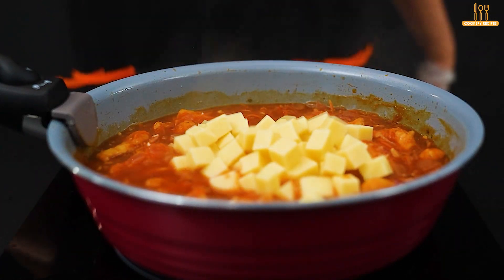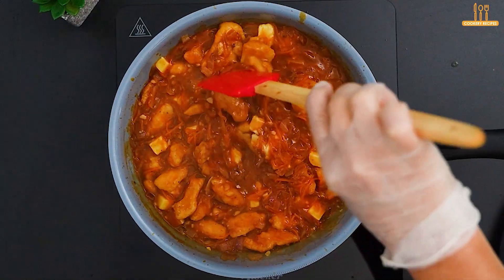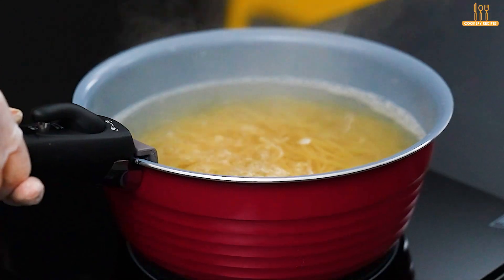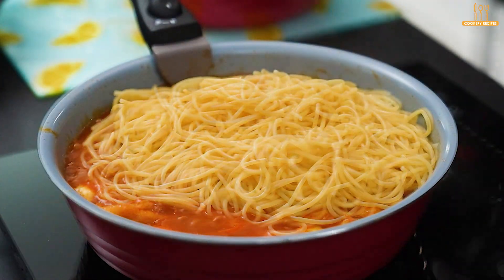Also add 150 grams of cubed mozzarella. Finally, add the pasta and mix until the cheese melts.